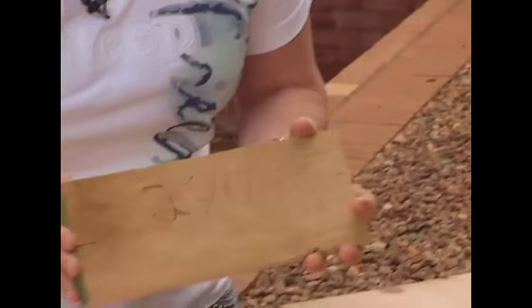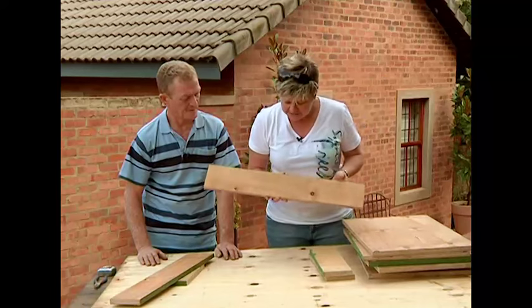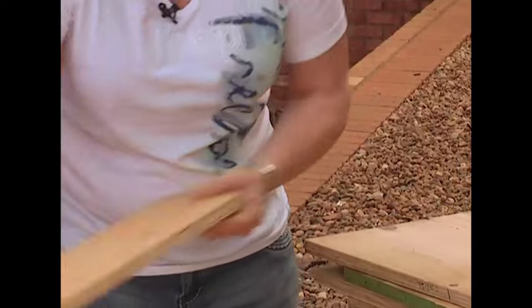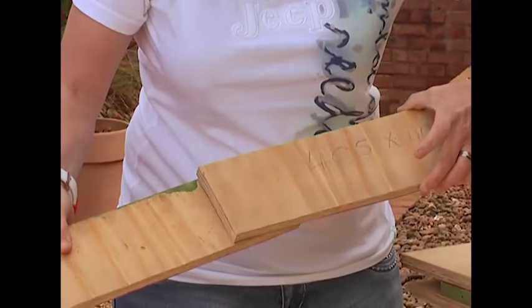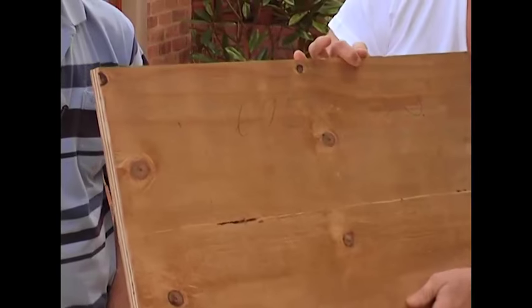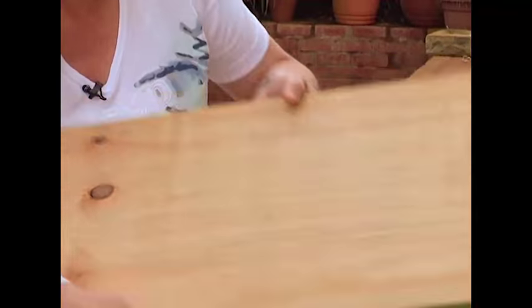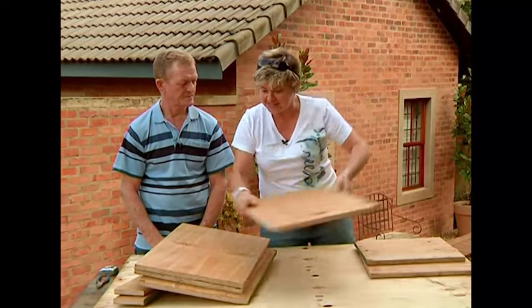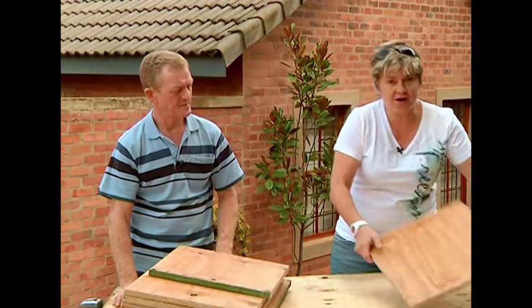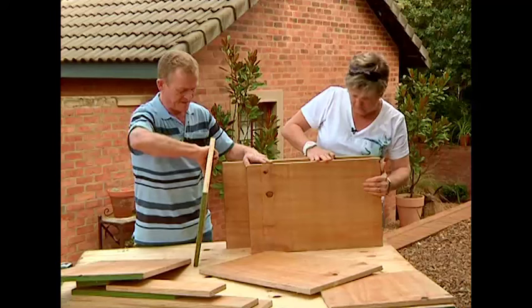We've got ordinary plywood. The pieces you need are: 110 by 290, 717 by 110, 670 by 110, 405 by 110 — two of those — 695 by 390, 577 by 390, 670 by 390, 620 by 390, 380 by 390, and the last one is 405 by 390. All right, let's start putting this guy together.